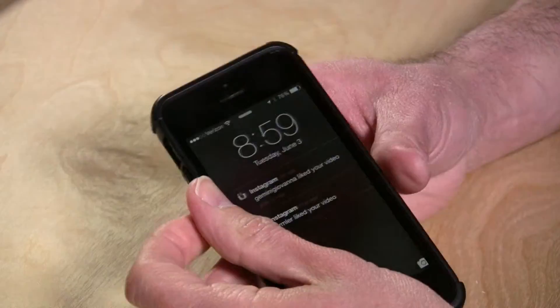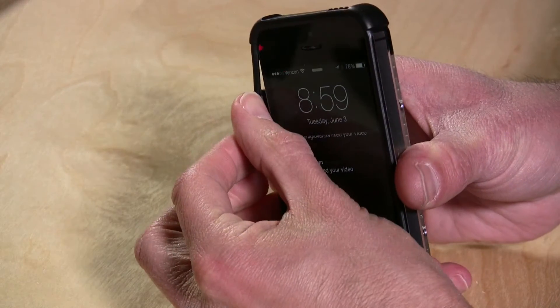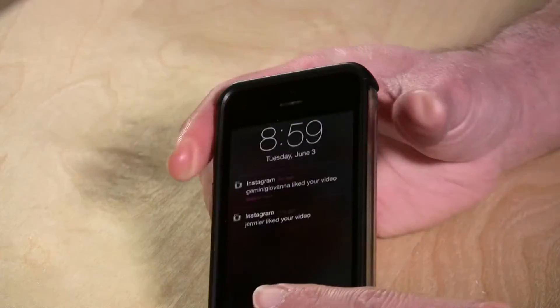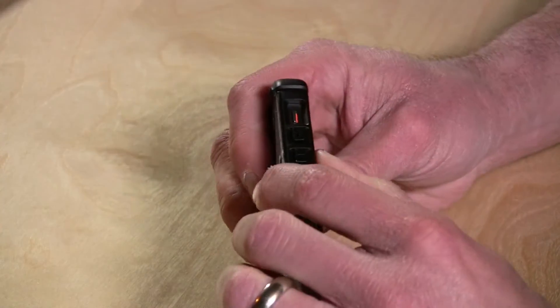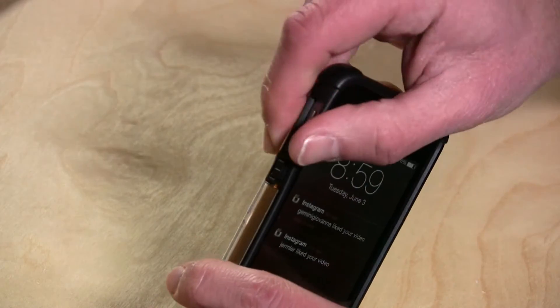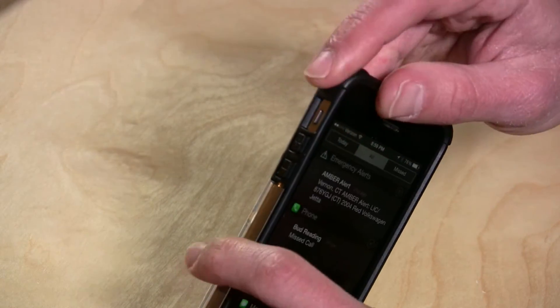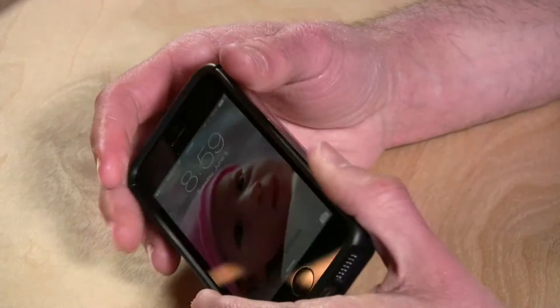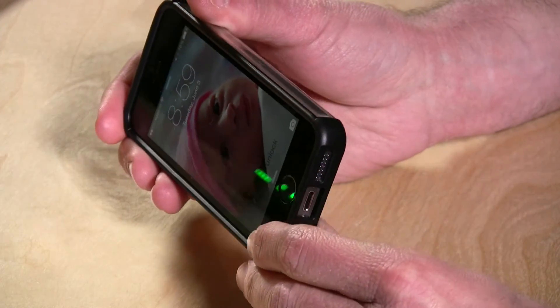My one concern with the case is the side here. It's a little bit of a weak spot, and I don't think this is going to hold up that well over time — it moves out of the way a little bit, and it's a bit of a concern for me. I think it's just based on how they designed those buttons on there; there's just not a hard plastic component there to help you out. So that's my only concern with it.